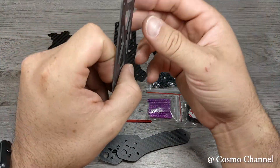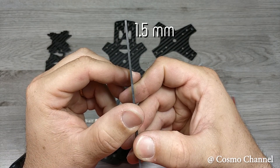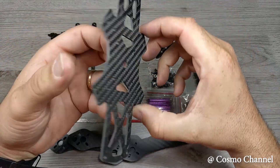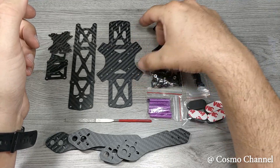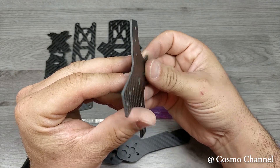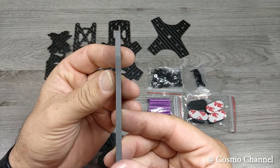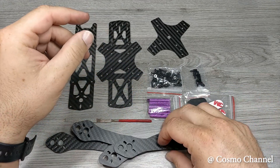Nella confezione troviamo anche tutta la ferramenta necessaria per il montaggio ed una limetta per smussare gli spigoli se necessario. Lo spessore della piastra superiore è di 1,5 mm mentre la piastra inferiore è da 2 mm. La piastra di rinforzo è da 1,5 mm e lo spessore del braccio è di 4 mm. Il tutto con un peso di soli 136 grammi.